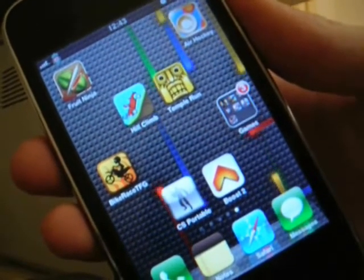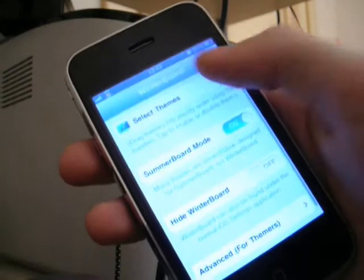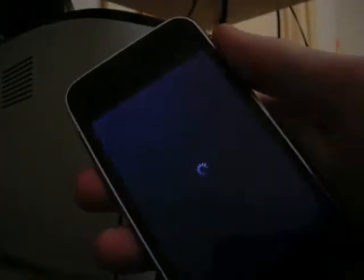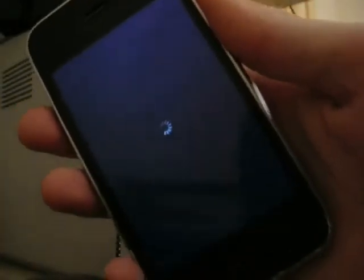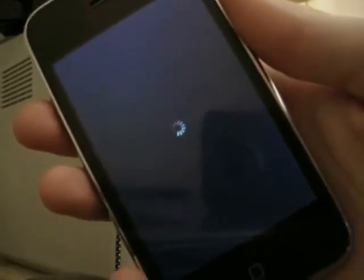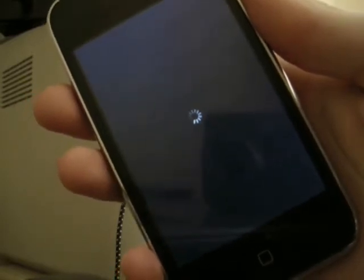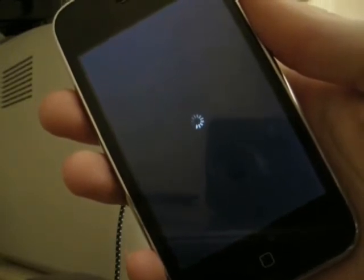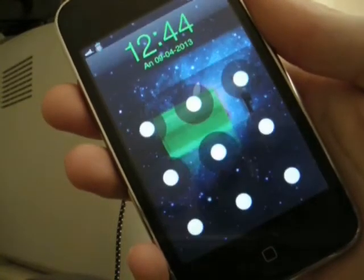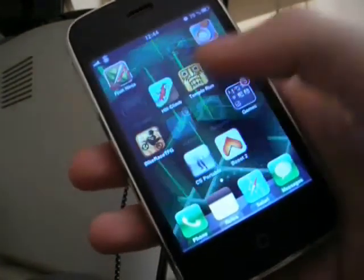The last theme is Yitz Lane. It's like Nexus but Yitz Lane has a different background and it looks very good. You will see it's really good. The phone has resprung and as you can see, there it is.